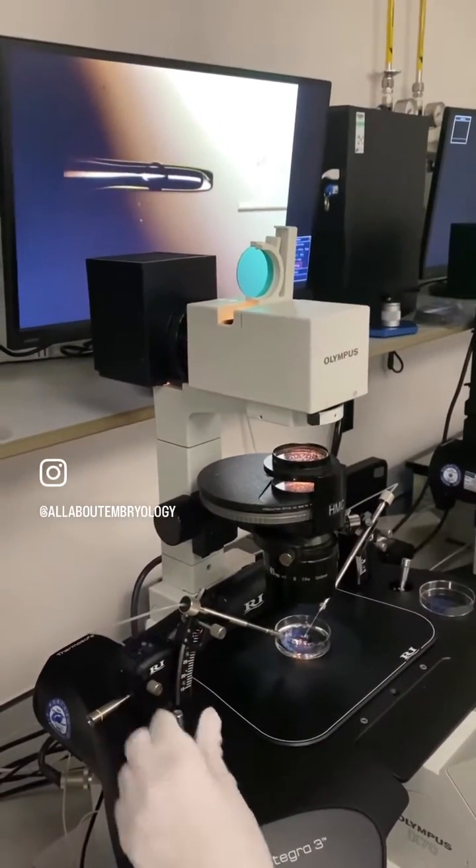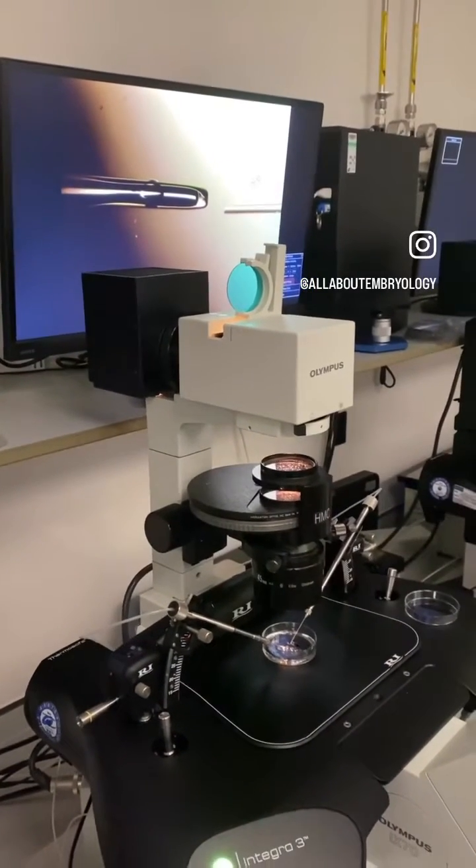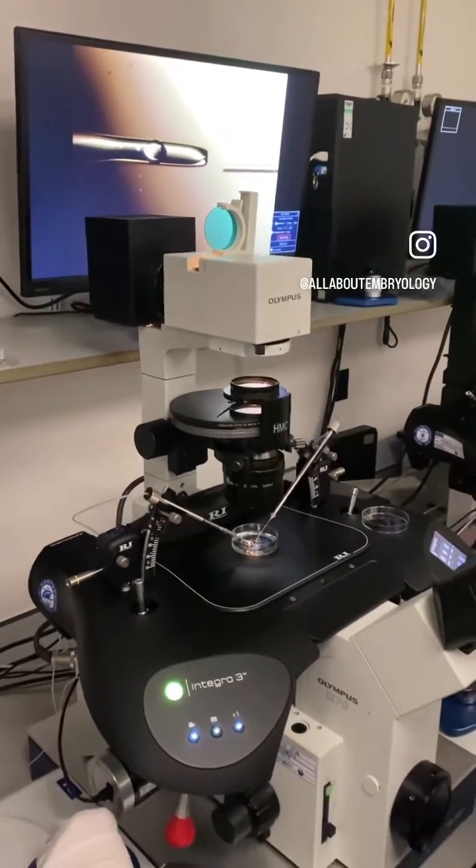To perform the biopsy, the embryologist uses a holding pipette on the left which secures the blastocyst, and a smaller biopsy pipette on the right to aspirate the cells.